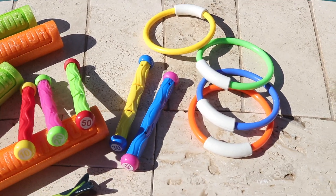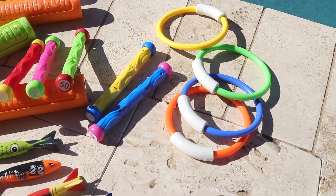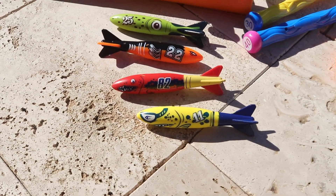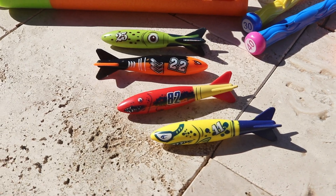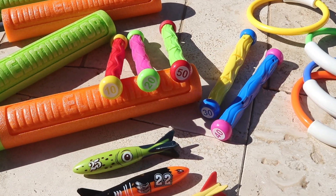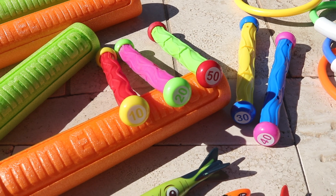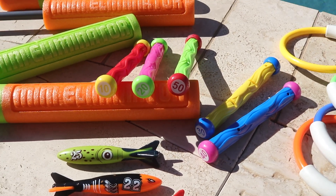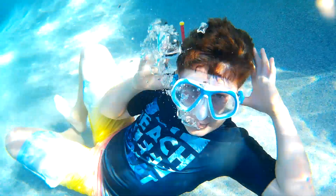Four diving rings that are weighted on the bottom, making them stand upright when sunk to the bottom of the pool. Four diving torpedoes and five diving sticks that also stand upright when sunk to the bottom — these also have points on the top, creating a diving game.